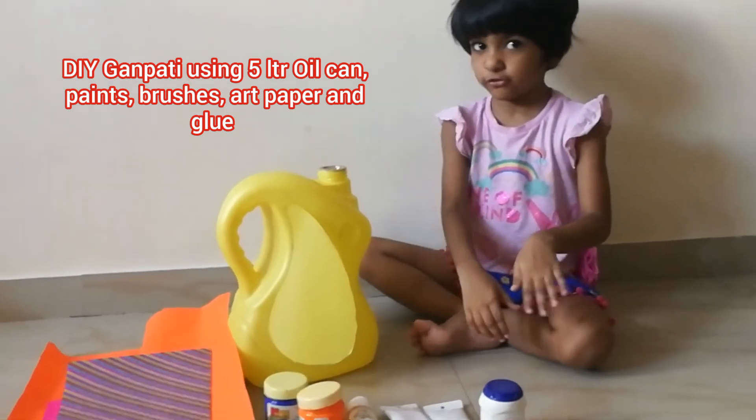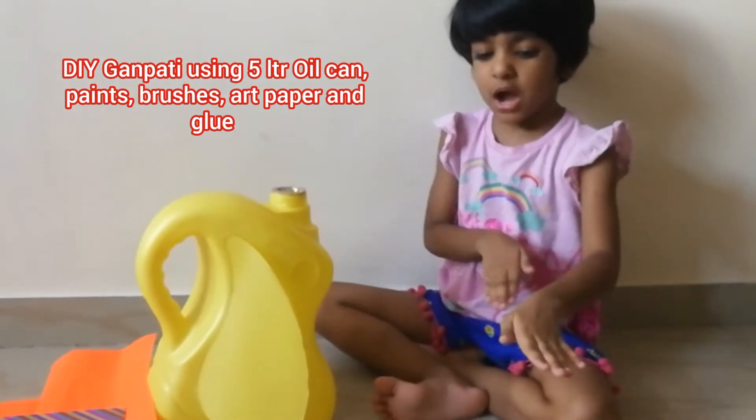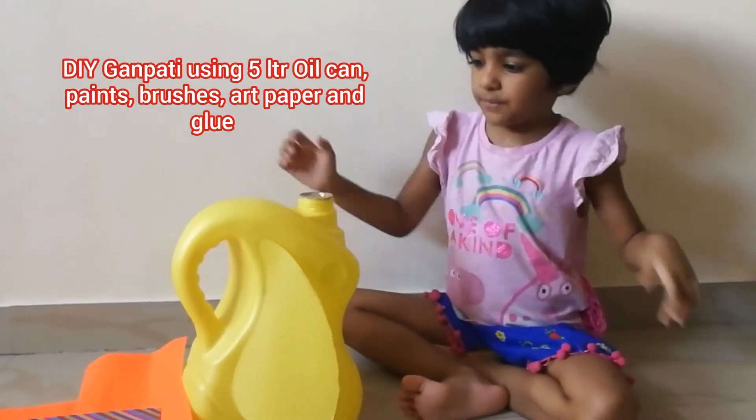Alright. So, we have to keep it forever. Then the glue in the gun will come out. It will spread. Okay. So, let's start. Let's start. Yeah. Alright.